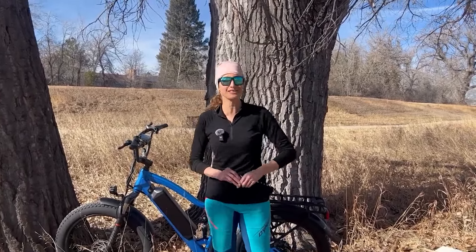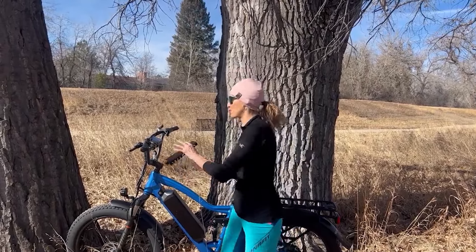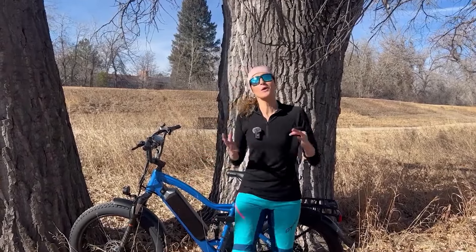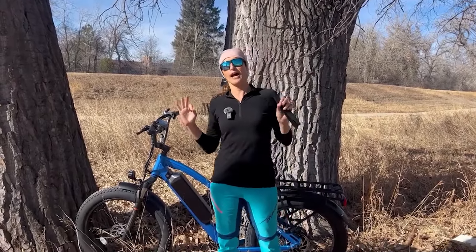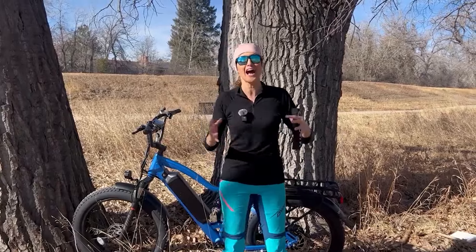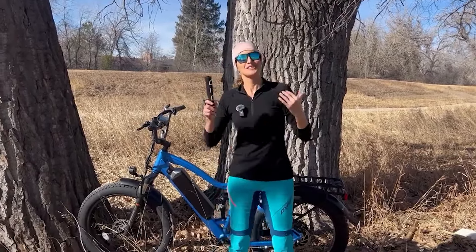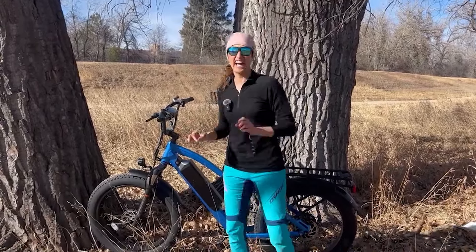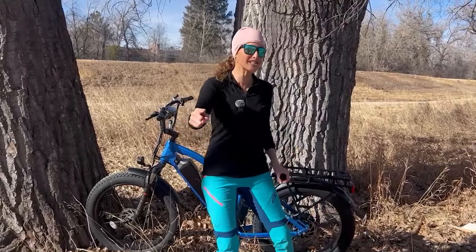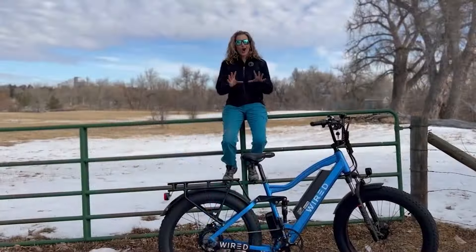Almost every e-bike has a quirk in my experience that can happen during shipping — like something you have to turn or a key before the ignition turns on. So it's good to have a YouTuber like myself to figure these quirks out in case this happens to you. Now my e-bike is in perfect working condition and it's ready for me to put it through its paces for the very exciting upcoming review.